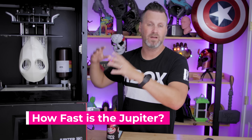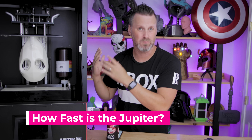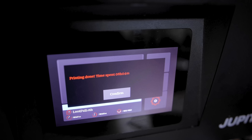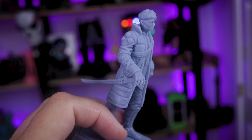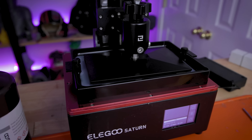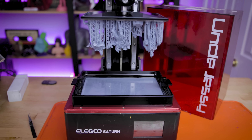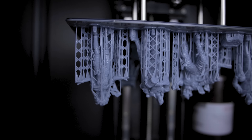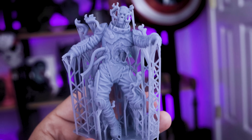How are the print speeds on the unit? In general, the larger you go with your printers, the slower it's going to take to print. However, I'm pretty impressed — the Lute Studio prints I did on the Jupiter took about six hours, and I reprinted those running almost the exact same settings on the Saturn, and it also took about six hours. I was impressed with how fast it was printing on this larger machine.